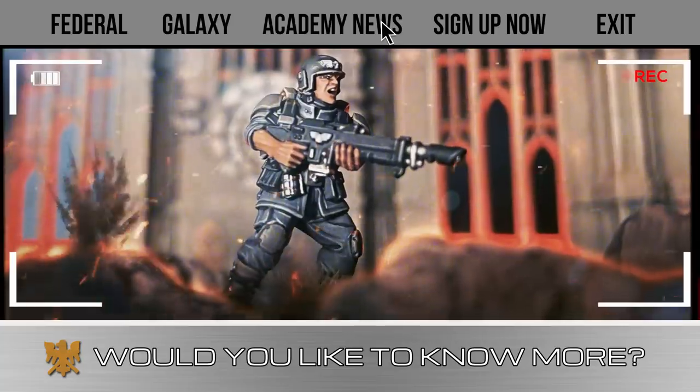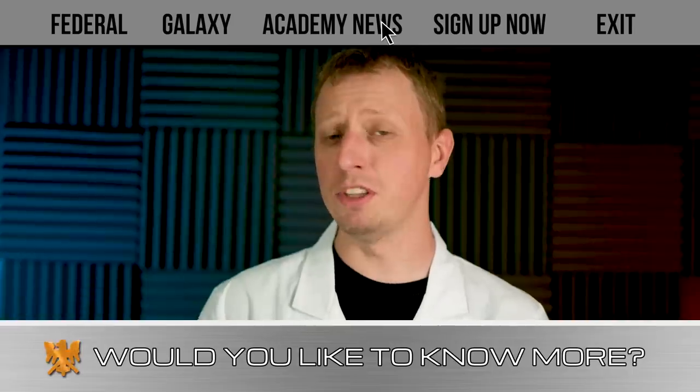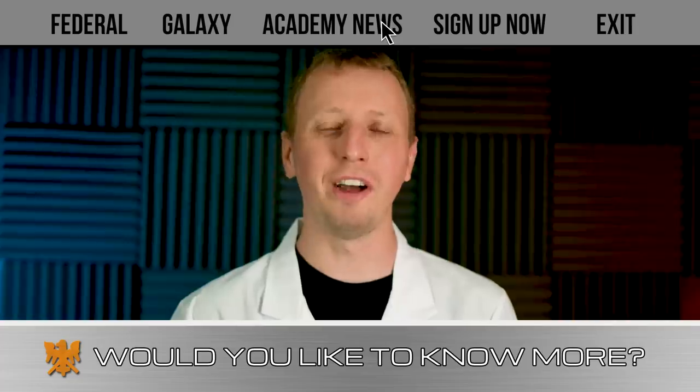He's doing fantastic. But what about his enemy? In this video we're going to be showing you how you can paint your Tyranids in the colours of the Arachnids from the same film, which we have called High Fleet Klendathu.